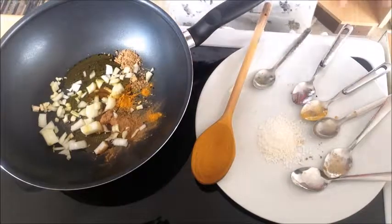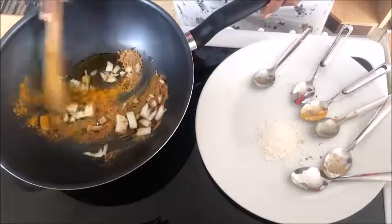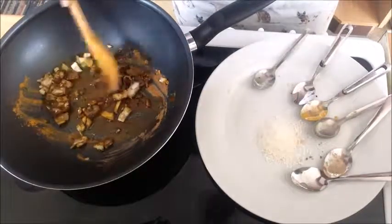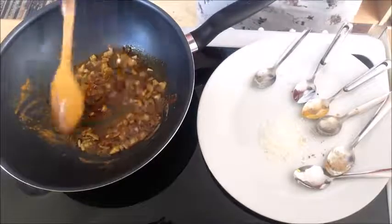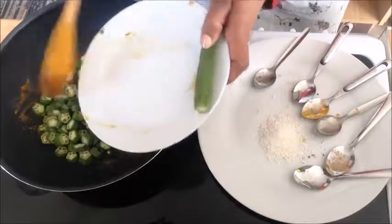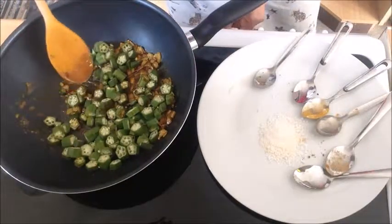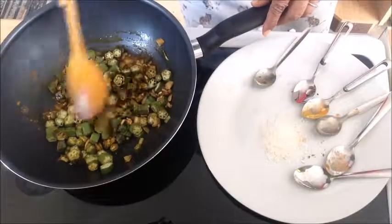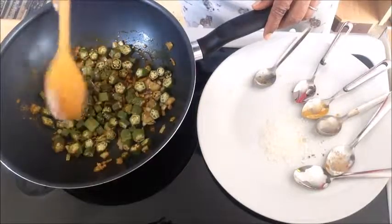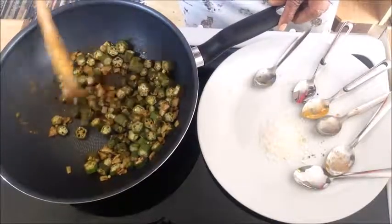We've got all the ingredients in — the desiccated coconut will only go towards the end. Now we'll gently mix all that mixture in and wait for it to sizzle and brown. As they are sizzling and browning, we'll add the okra in as well. Then we'll mix them in and, at the same time, reduce the heat and let it all blend in and cook in light seasoning.